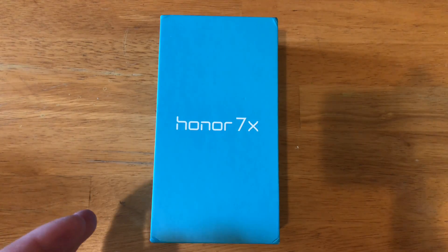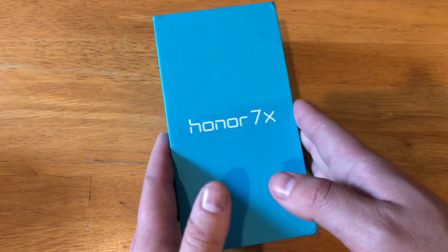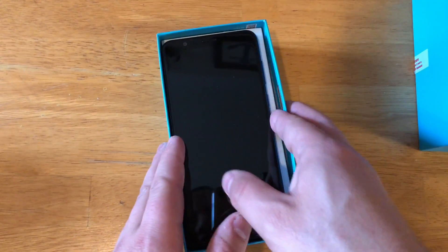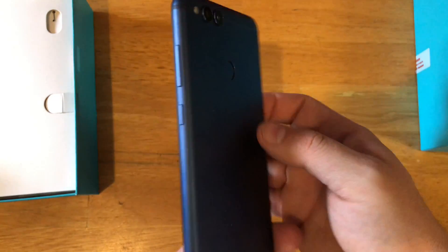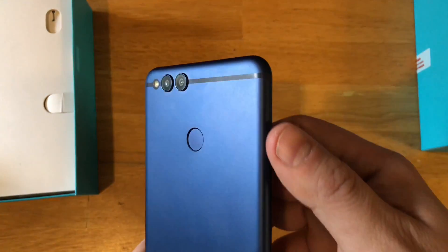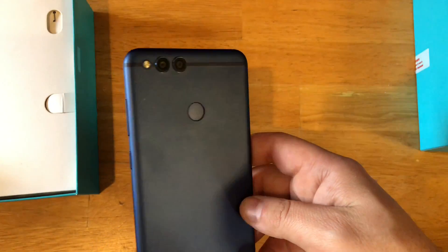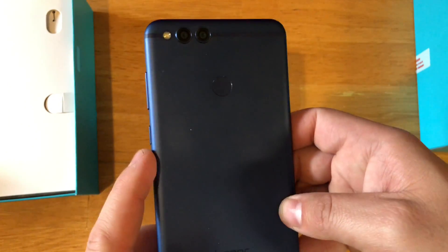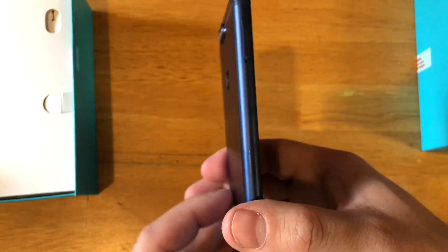Let's go ahead and jump into this unboxing. I just wanted to kind of show you this phone and see what y'all think as well. I have opened this up and checked it out already, just so you know. Here's the device — you can see how gorgeous it actually looks. I love this blue color. You have your dual camera set up in the back, you do have your antenna bands. You have your power button and your volume rocker, but the power button is not texturized — there's kind of no way to differentiate the volume rocker from the power button.